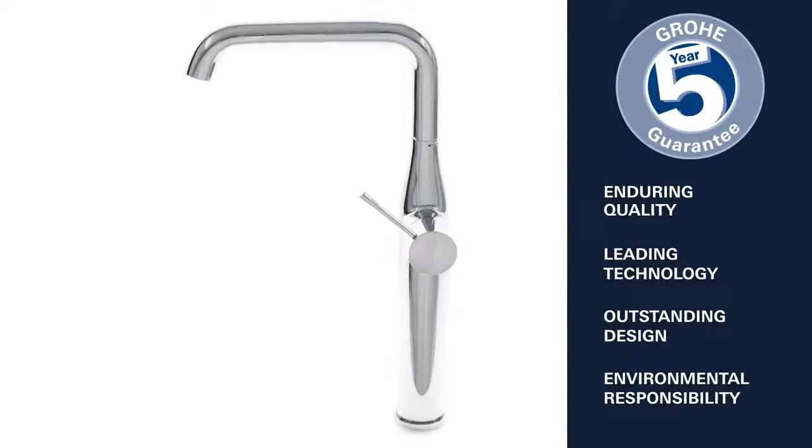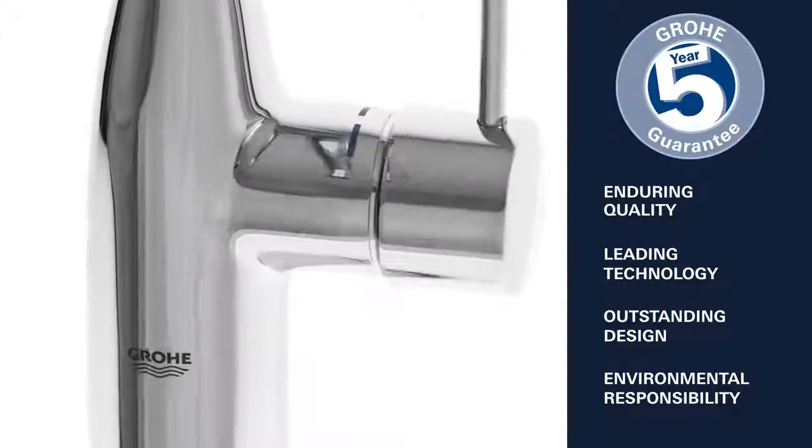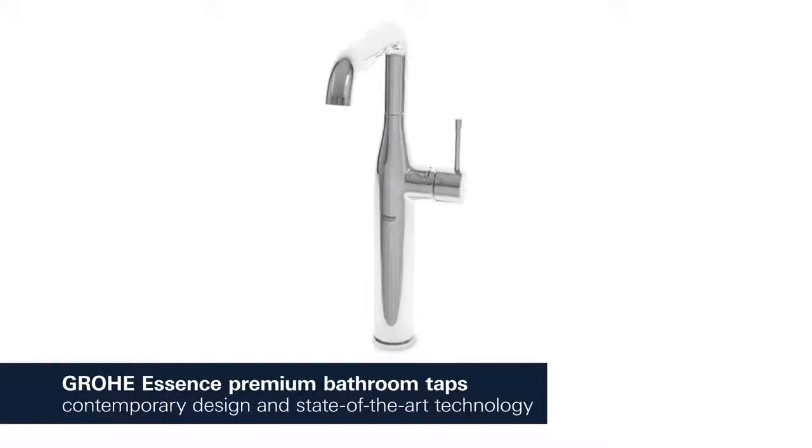Enduring quality, leading technology, outstanding design and environmental responsibility — this is what Grohe stands for. Grohe Essence: contemporary design characterised by cylindrical shapes combined with state-of-the-art technology.